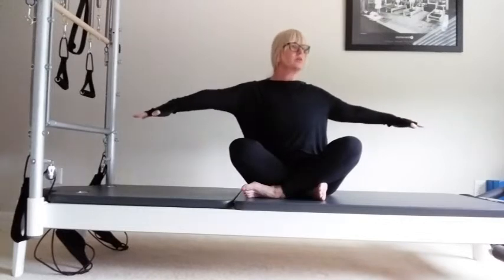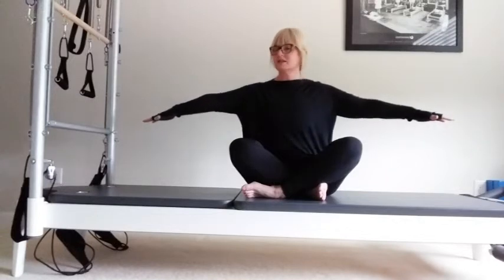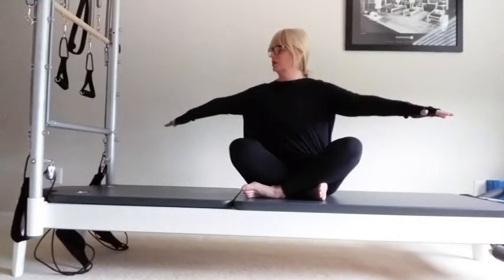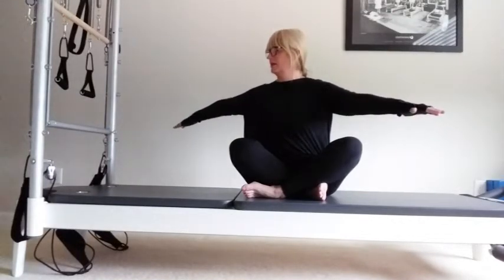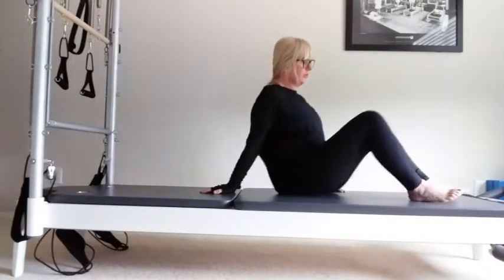Speed it up if you want. Exhale one, slightly further two, lengthen the spine, three. Breathe in. Last time — exhale, rotate for one, two, and three. Breathe in as you come back to centre. Lower your arms down onto the mat.